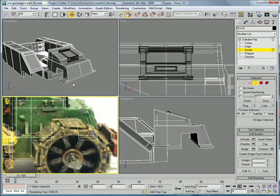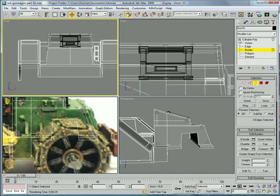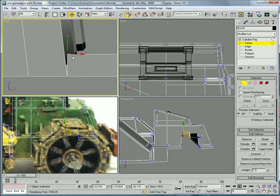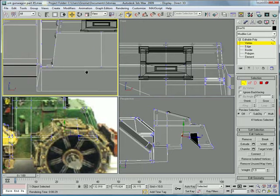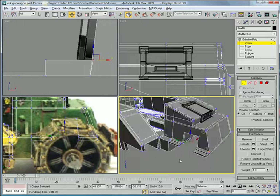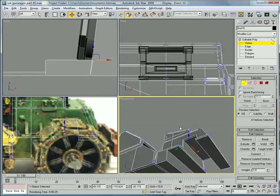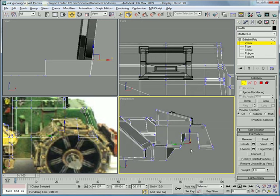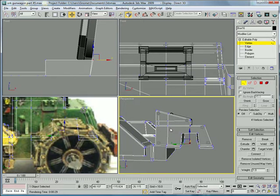Now go to your front view here. Vertex. Take these vertices — you should have four selected — and drag them slightly inside. And do the same with these, slightly inside. Looks good.